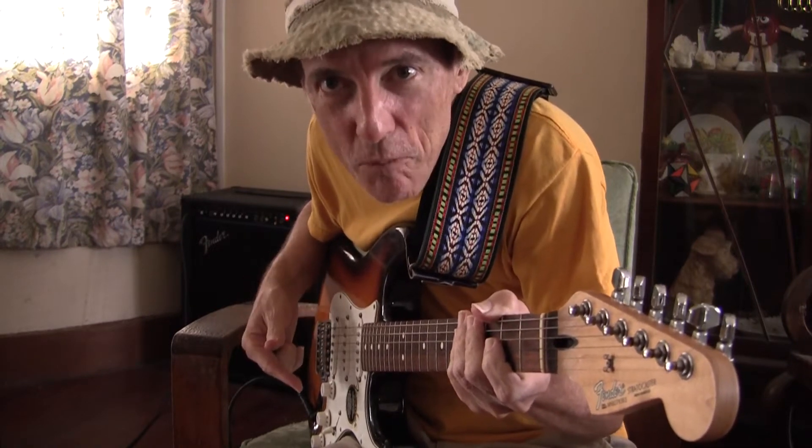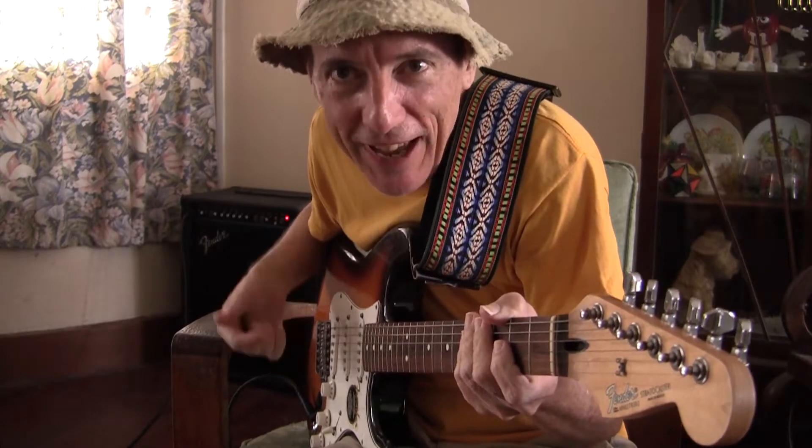Hi folks, welcome to 21st Century Music, where we help you to make better music and produce it. Guitar is an easy instrument to play and many, many people have a go at it. All you have to do is master a few basic open chords and then away you go to accompany yourself or somebody else in singing.